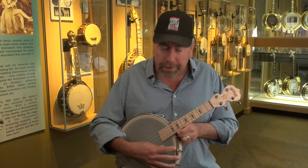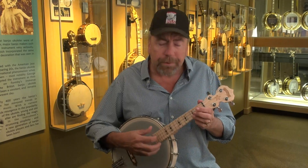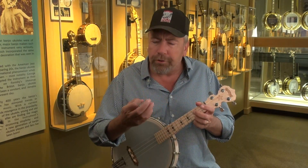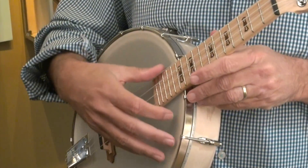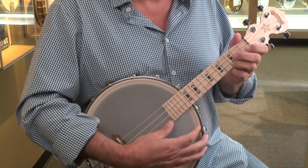Now, strumming the ukulele — there's a variety of ways you can do that. Some people use a pick, some people use fingerpicking, and other people use just their index finger. What you want to do is hit with the back of your nail, and usually you make a little plus sign which gives your finger some support. While other people use their thumb. As you get more comfortable with your playing, you can pick out which pattern you like yourself, or you can use a combination of all of them.